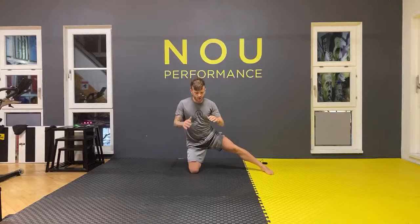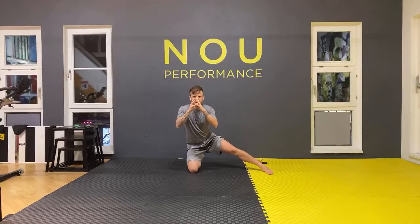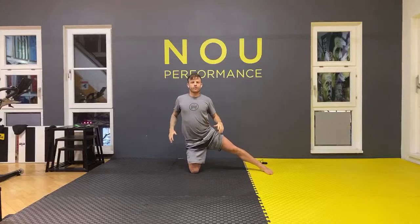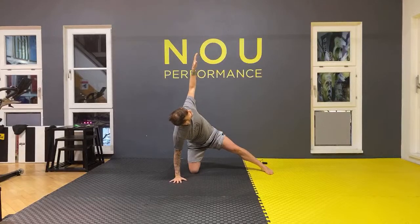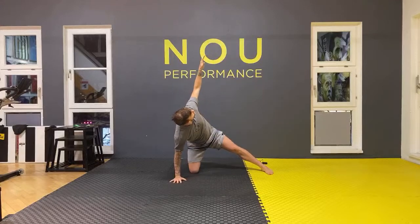Well done, good job. We're going to open up your left leg — give a good stretch, go down, try to sit, go up and squeeze your glutes. Four times. Then put your hands on the floor, open your left arm up, and go back — four times as well.